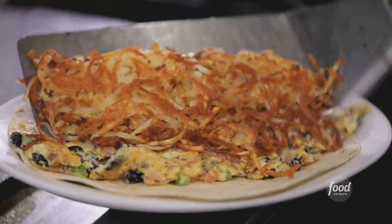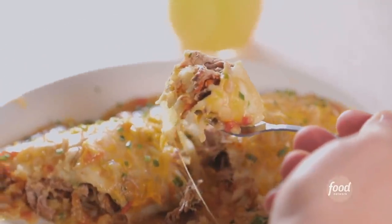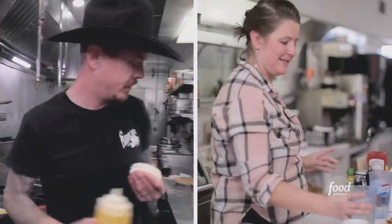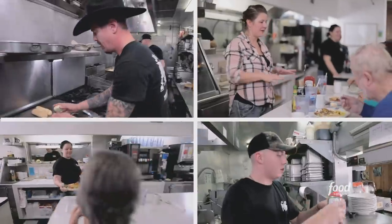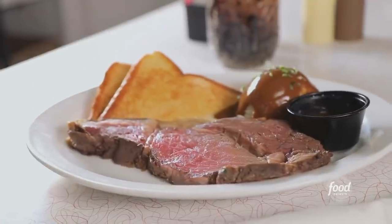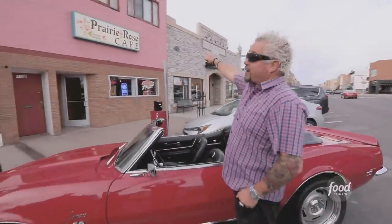On Triple D, we've been to every state in the country — we've been to the big cities and we've been to the small towns. And wait till you hear this story: a husband and wife team and her kids, and his parents are serving up comfort food to the good folks of Laramie, Wyoming. This is Jay's Prairie Rose Cafe.